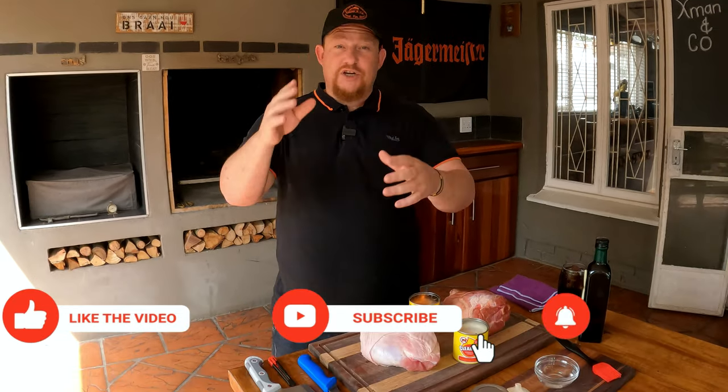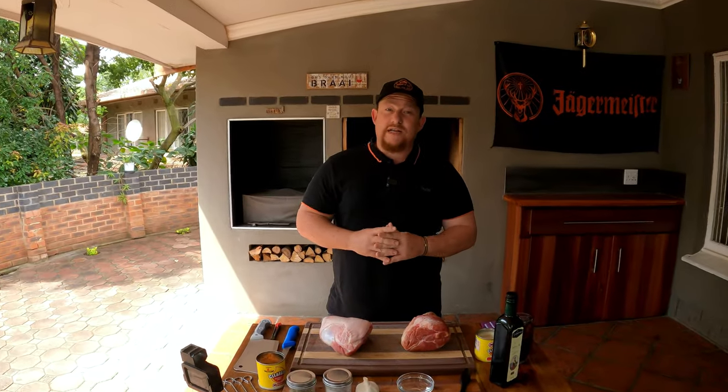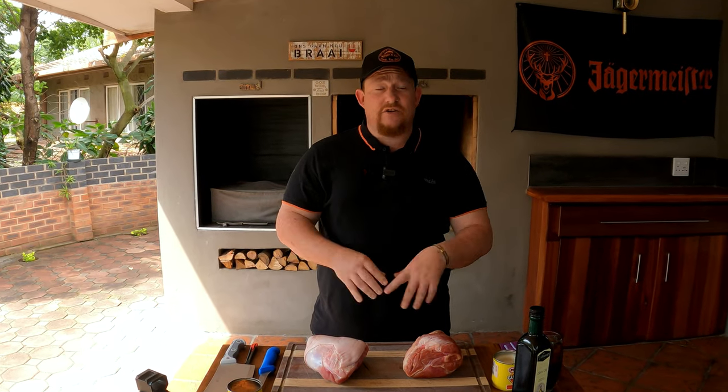Welcome back to the YouTube channel. Today we're making Eisbein — not just one, we're making two: one smoked, one unsmoked. It's a German dish and we need to figure out which one is the best. Eisbein is a German culinary dish of pickled ham hock, usually cured and slightly boiled. It's a very easy, straightforward cook, so let's get straight into it.